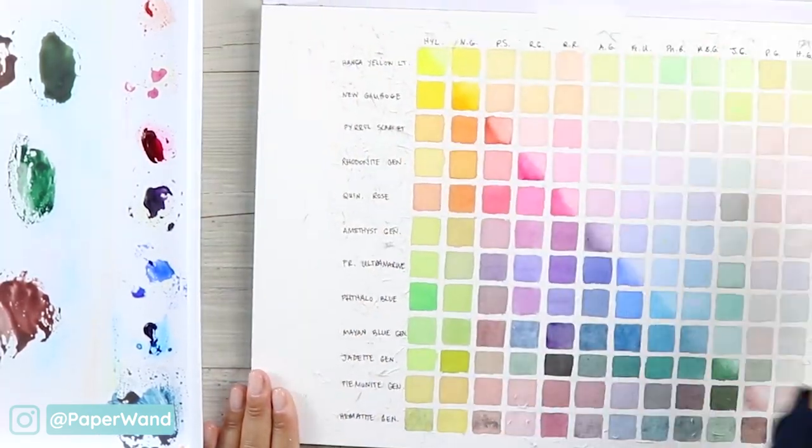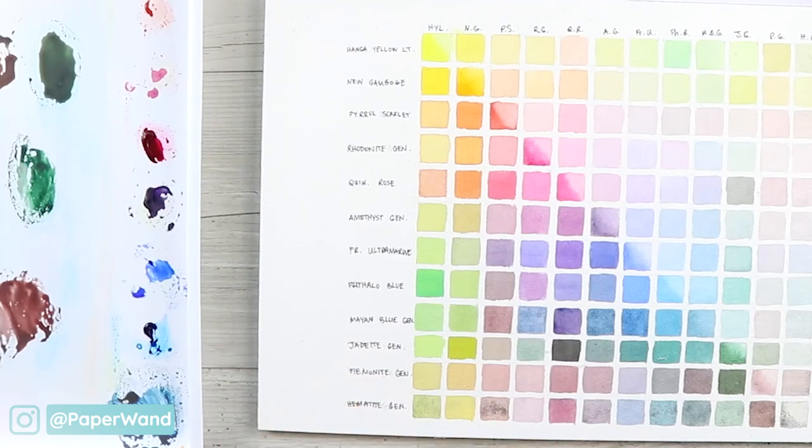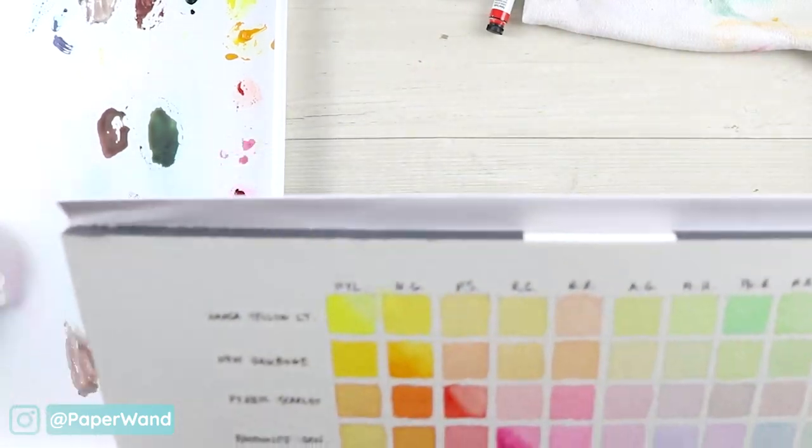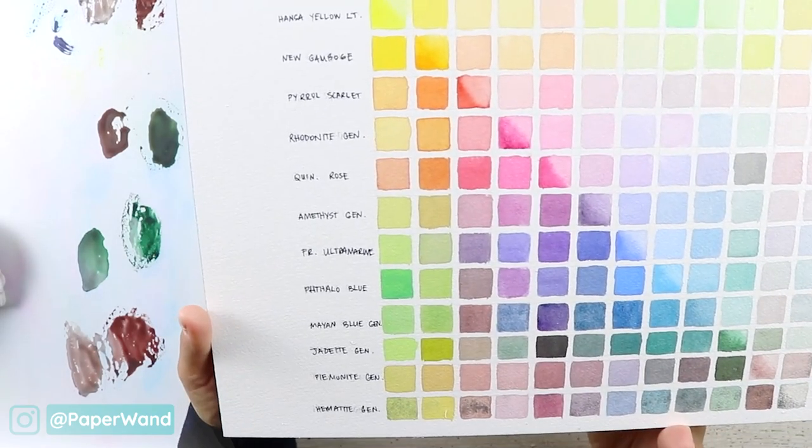This was a really fun exercise to do. I hope you painted along, enjoyed it, and discovered more fun mixes with your set of watercolors as well.